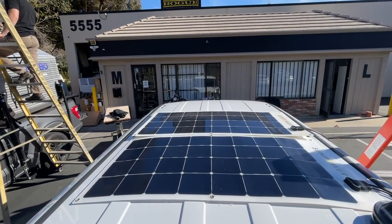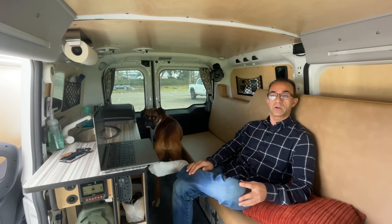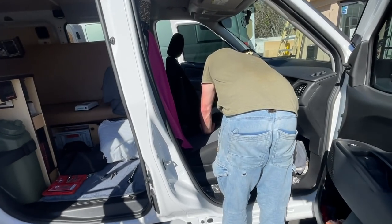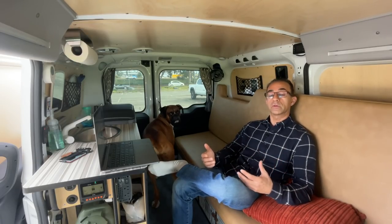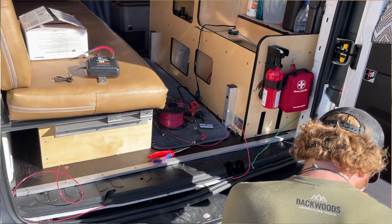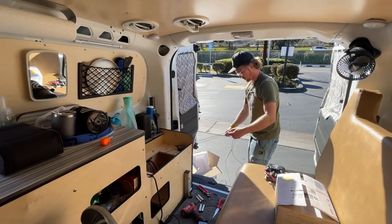After he started installing the solar panel, there was nothing for me to do, so I took an Uber to a shopping center to get some work done. When I came back two or three hours later, he was trying to pull the front seat out looking for a 12 volt source for the DC-to-DC charge controller. Luckily, on the Dodge Ram ProMaster City there's a 12 volt plug right in the back, so I told him to leave the seat and he plugged it in back there — now it works flawlessly.